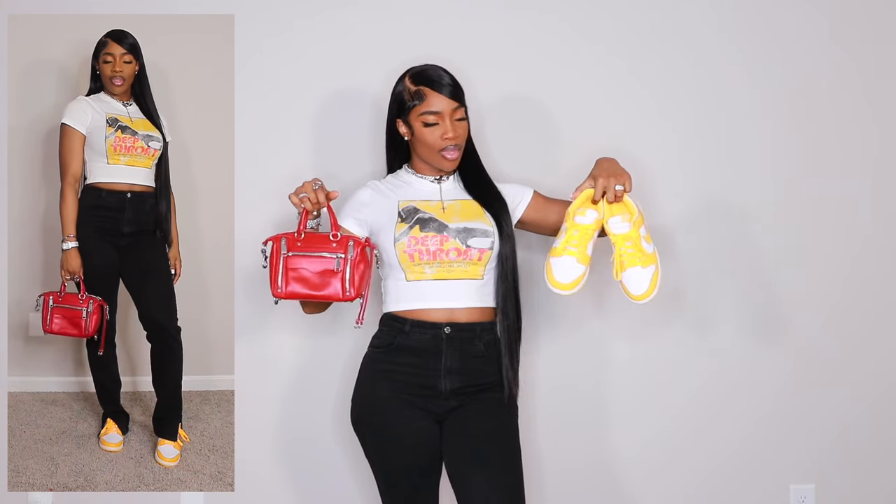Let me know down below which look in this video was your favorite, which is more your vibe, and which you'd actually wear to a concert — or just wear because you can. Spring is right around the corner, so you can wear these outfits wherever you want. Everything will be linked below in the order it was shown in the video. Definitely give this video a huge thumbs up for more outfit idea videos, and let me know any other places you'd like me to do outfit idea videos for. I love you guys so much, and I'll see you in my next one. Bye!